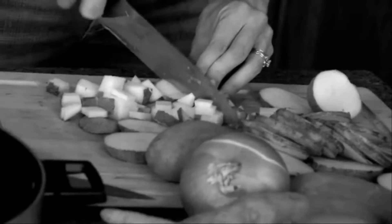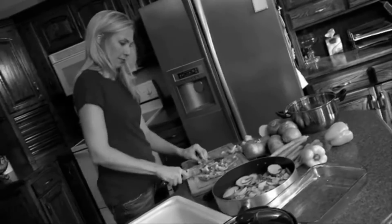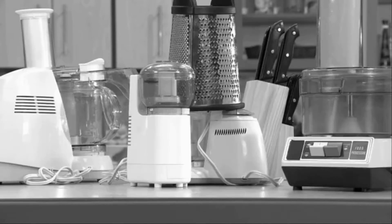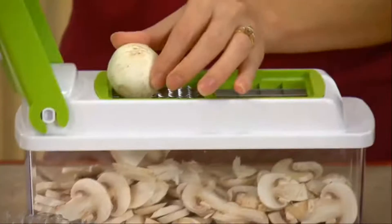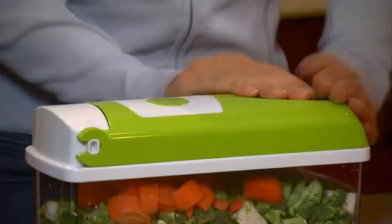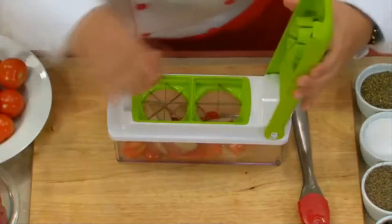You tired of spending morning, noon, and night preparing meals? Had enough slicing, dicing, chopping, and grating to last a lifetime? Do you have a pile of appliances and parts that clutter your countertops and cupboards? Wouldn't it be nice if there was one product that could do it all in a fraction of the time, at a fraction of the price, in a fraction of the space?